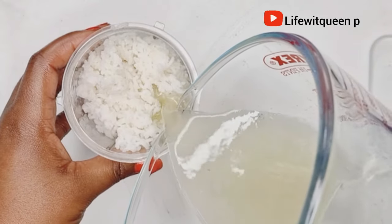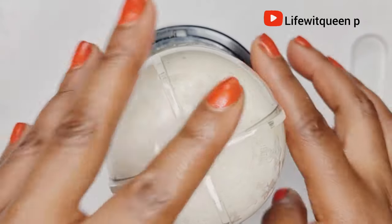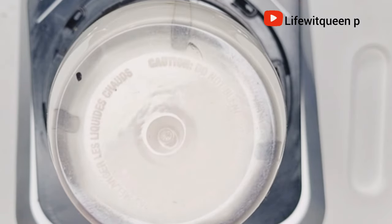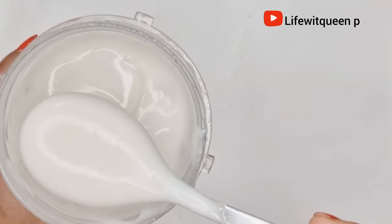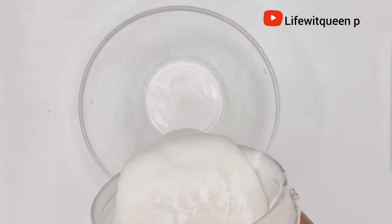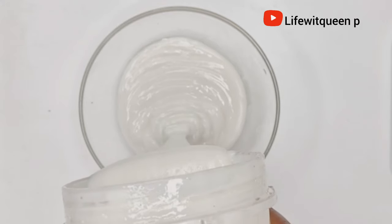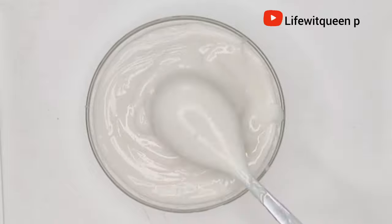I add the aloe vera juice that I strained earlier into the blender as well, then cover the blender and blend the ingredients together. The blender I was using wasn't strong enough, so I transferred everything to my Ninja blender to get a really smooth consistency. I blend for 15 to 20 minutes because I need the rice to be really smooth — we are not going to strain it out, and you don't want any flakes in your hair. After 20 minutes, I transfer it to a bowl. This treatment has a lot of slip due to the aloe vera juice — it's one of my favorite deep conditioner treatments I have ever used.